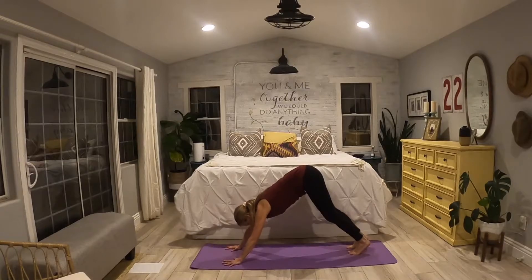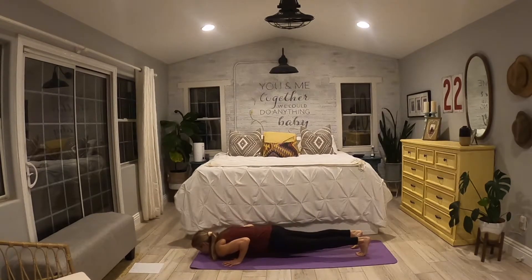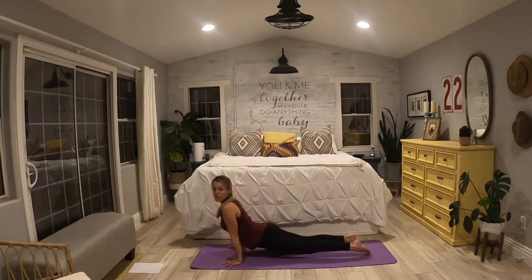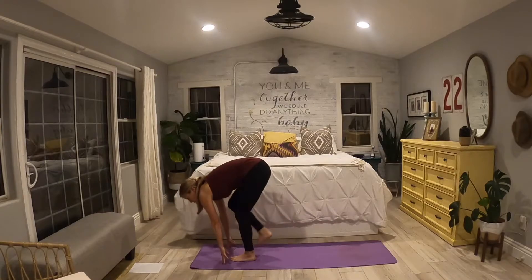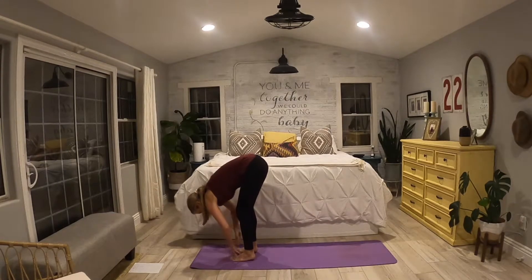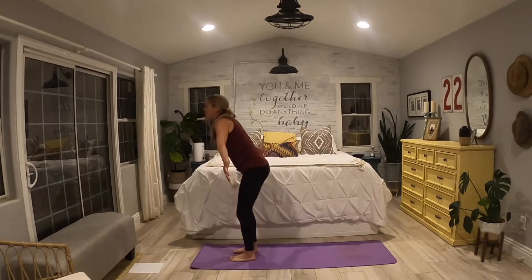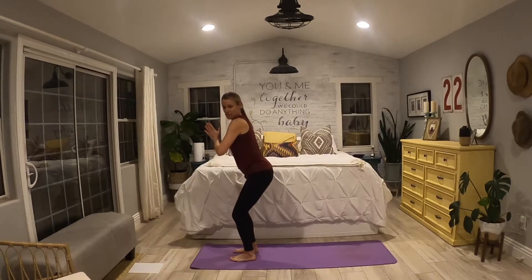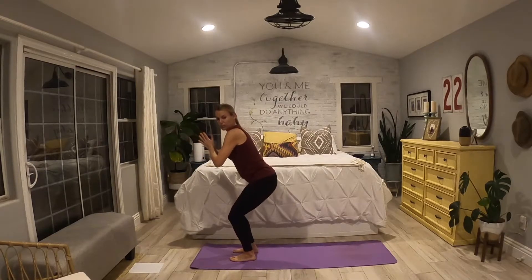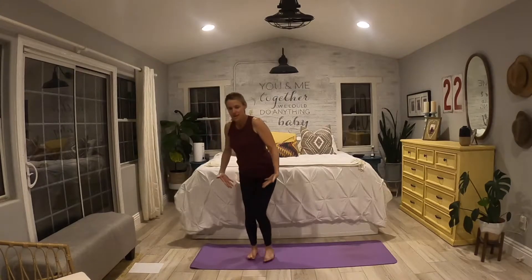Find your downward facing dog. Let's run through our vinyasa — inhale, coming to plank on or off your knees, exhale, chaturanga. Inhale, roll up to upward facing dog, straighten your arms, maybe take your legs off the mat. Exhale, downward facing dog. Inhale, step it up to that forward fold, exhale, plant your feet. Inhale, halfway lift, exhale, forward fold. Bending your knees, inhale, come up to a lovely mountain pose. Exhale, sinking down into just an easy chair — I like to call this like a bar stool. Look down, wiggle your feet together a little bit, hugging those inner thighs together like you're squeezing a ball between those legs. I like to keep my hands at heart.